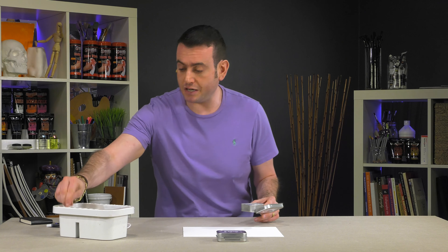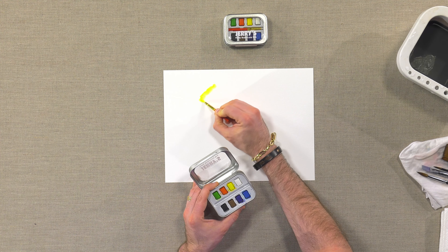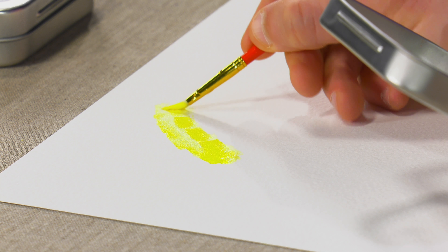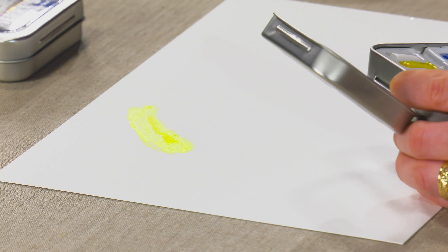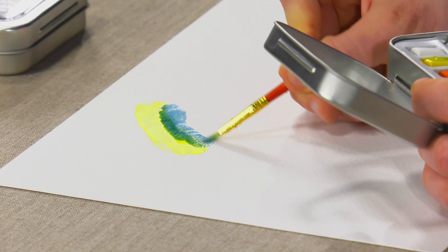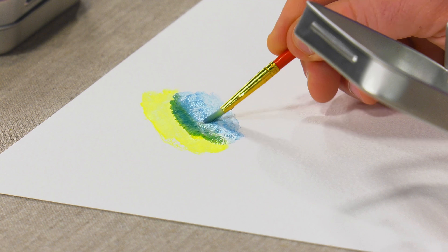I just thought I'd show you a little bit about the colors that come included. The pans wet very nicely, and this is the included brush I'm using here. You can of course bring your own brush, but everything about this set is compact but works very nicely. It gives you a nice, decent quality watercolor.